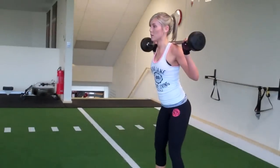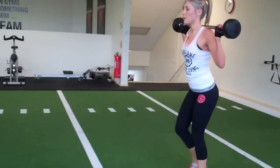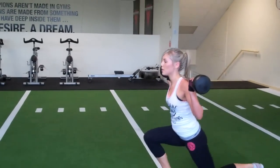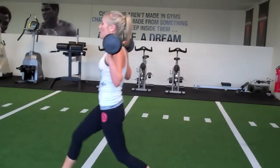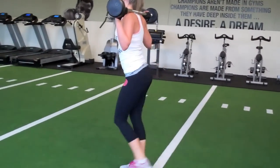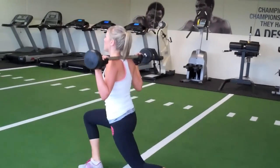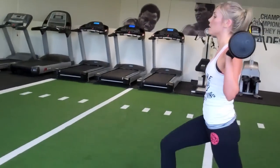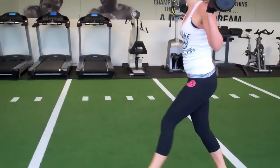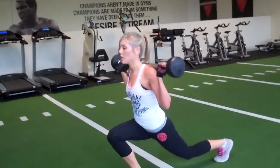Lunge it out, here we go. 10, 1, 2, 3, 4, 5, 6, 7, 8, 9, one more, and 10.